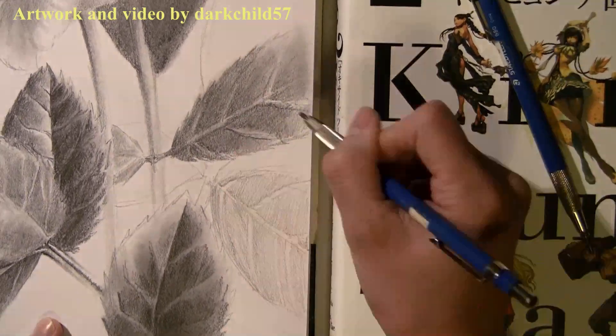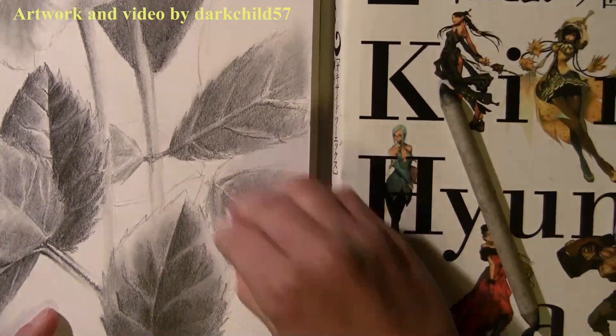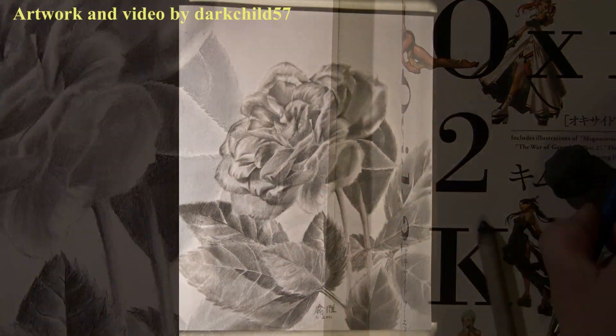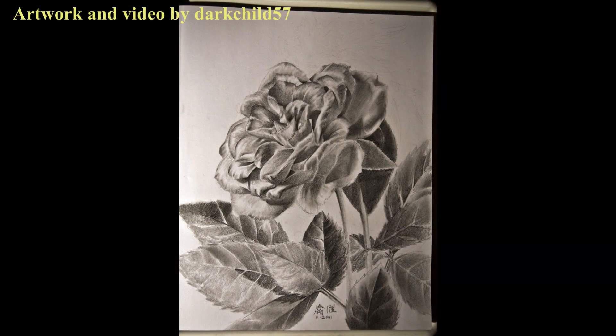Then roughing in some more details. I think this drawing is coming to a close right now. Here's the high-res photo. I hope you guys enjoy this video. Any questions or comments, please post them below. Otherwise, I'll catch you all later.